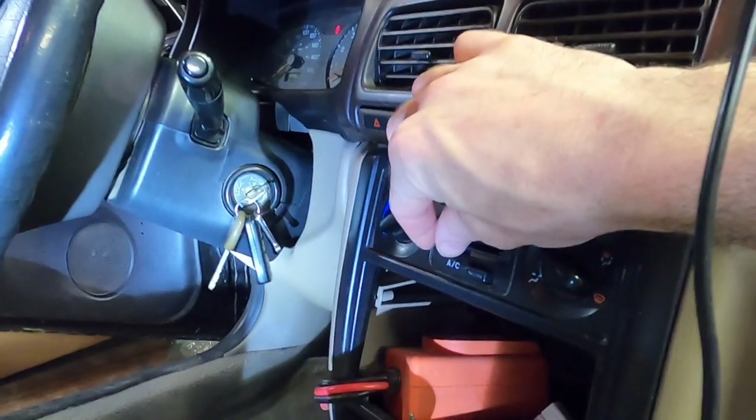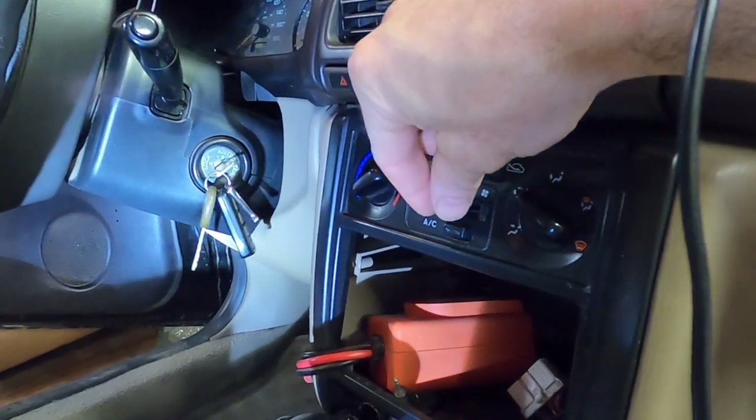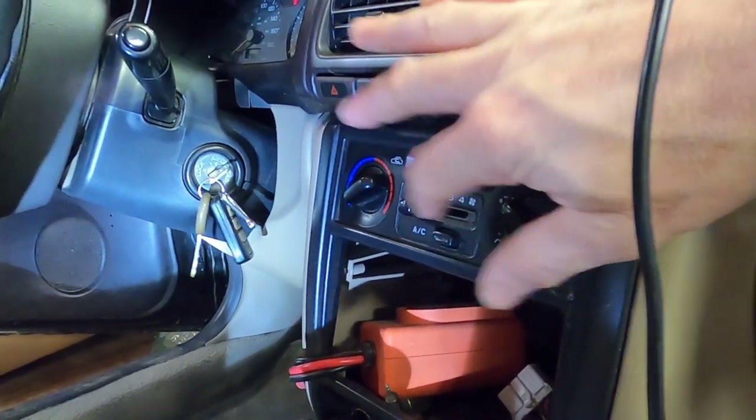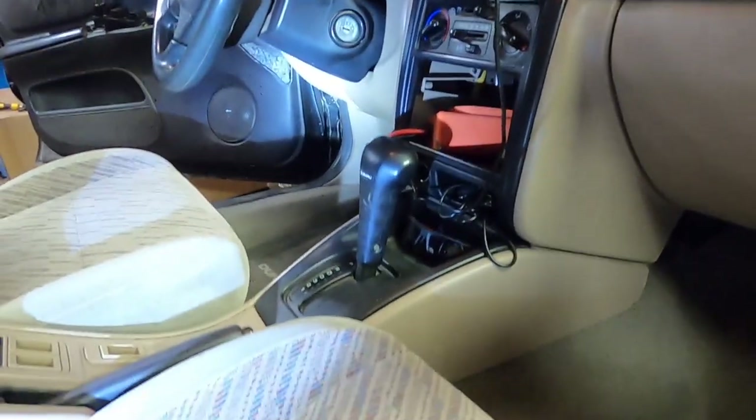You can see with the key on, nothing on those first three settings, but it works fine on the fourth setting — the high setting — so we know it's going to be a blower motor resistor causing that.